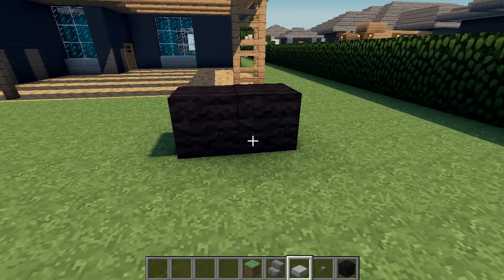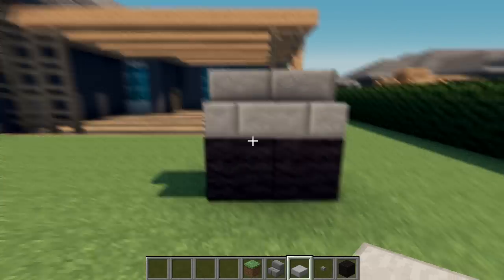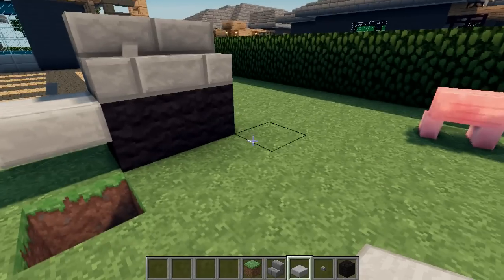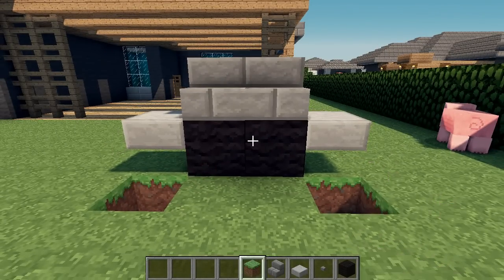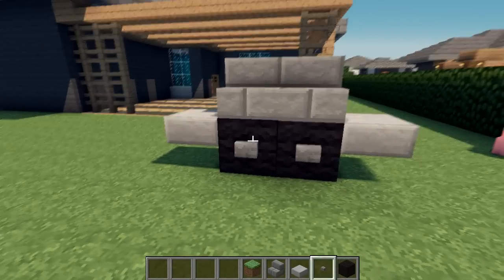We'll start by placing some black wool and stone brick stairs on top for the barbecue hood, and then I'll put some top slabs on the side. This will give it the recognizable shape and act as the side burners on the barbecue. And we'll put some stone buttons on the front for the cabinet handles.